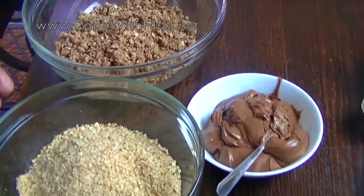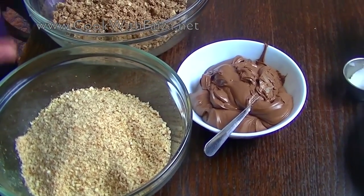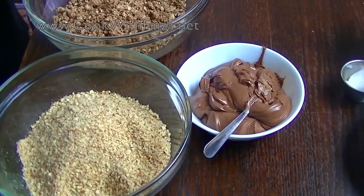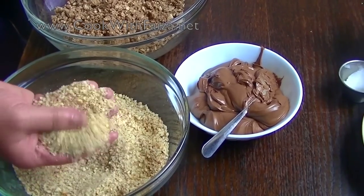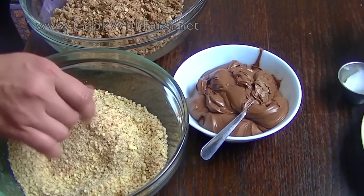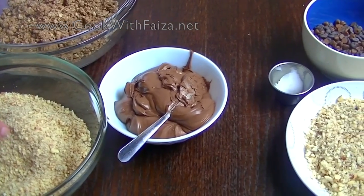Then you need hazelnut. If you don't get hazelnut, then you can use badam — not an issue. Put it in the chopper, put it all together. Don't make powder. So this is our badam, but I have hazelnut for you.